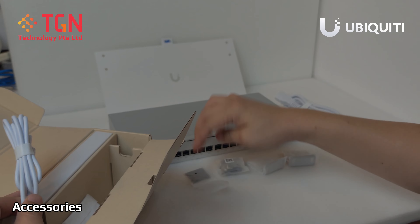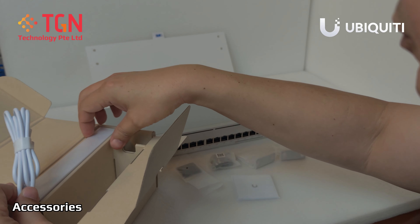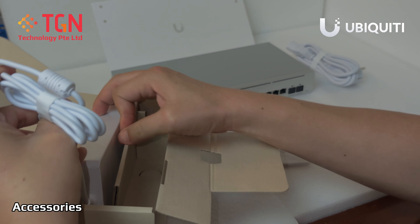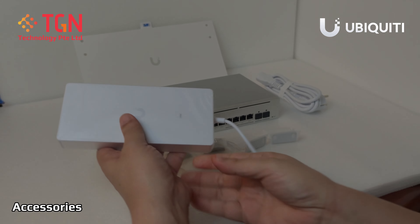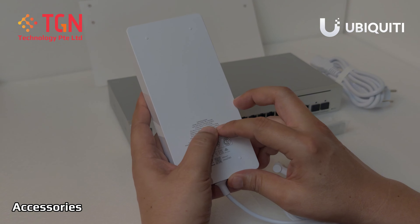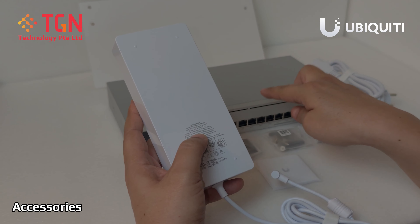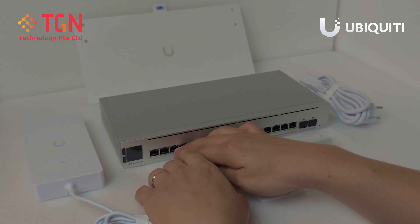And at the bottom comes out the power adapter — it's 210 watts, 54 volts, 3.9 amperes. It's more than sufficient to have a fully powered functional switch at full power.